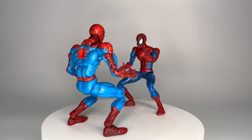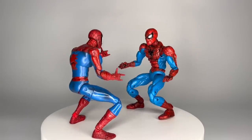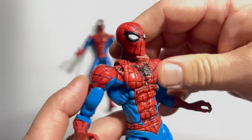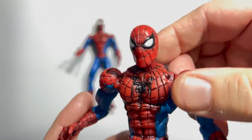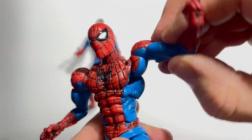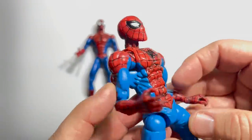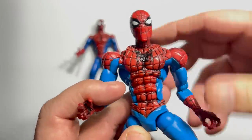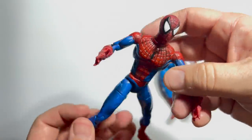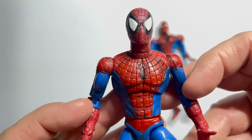It's a battle of Toy Biz figures as the original Spider-Man Classics figure from 2001 takes on the Snapshot Spidey from Series 10 in 2004. The Snapshot Spider-Man has maybe the best John Romita head sculpt, but look at these joints — it just doesn't make any sense unless he's in really specific crouching poses. Meanwhile, the very first Spidey Classics is exactly that — just a classic. It's the modern progenitor of the entire Marvel Legends line. It's the clear winner here.